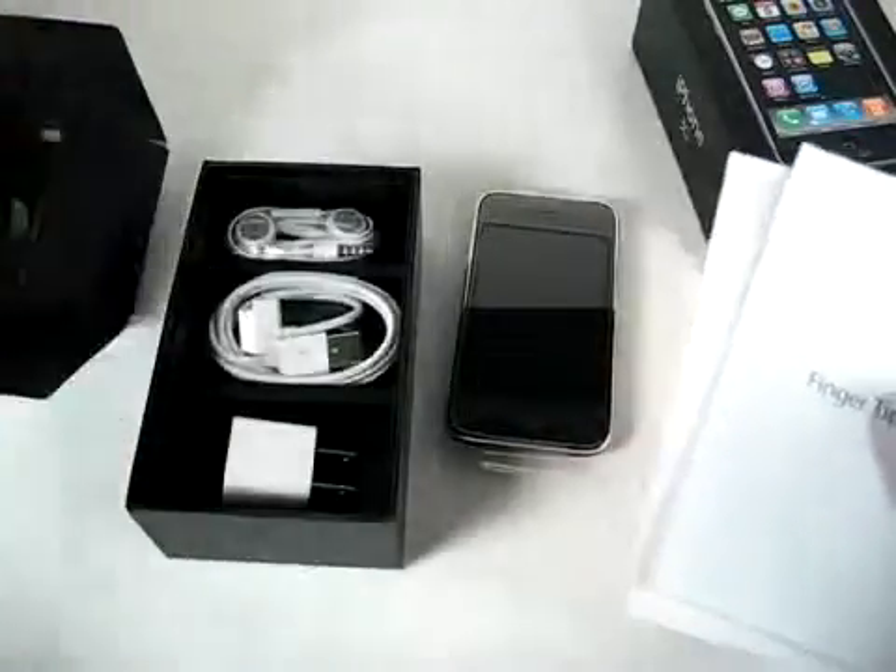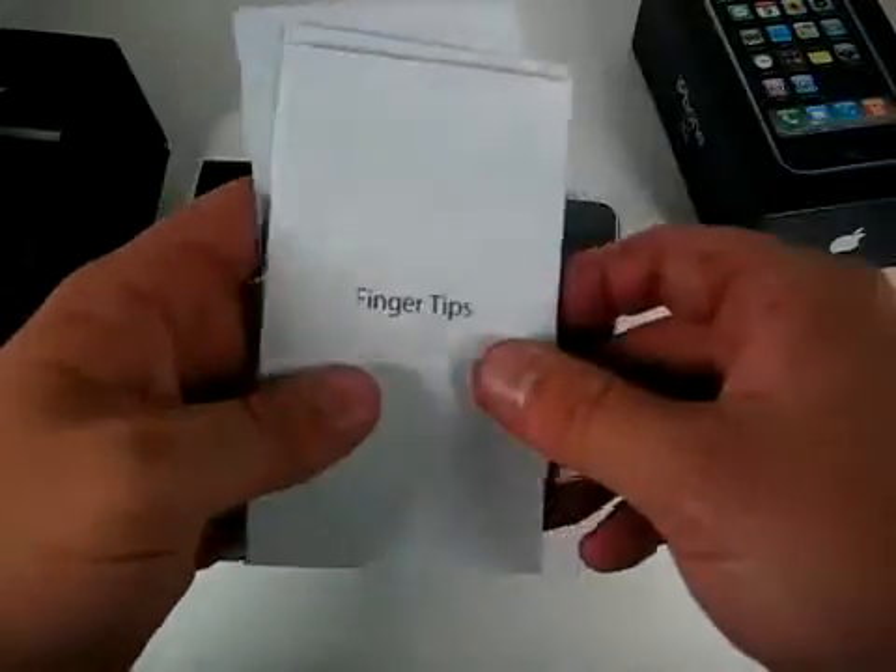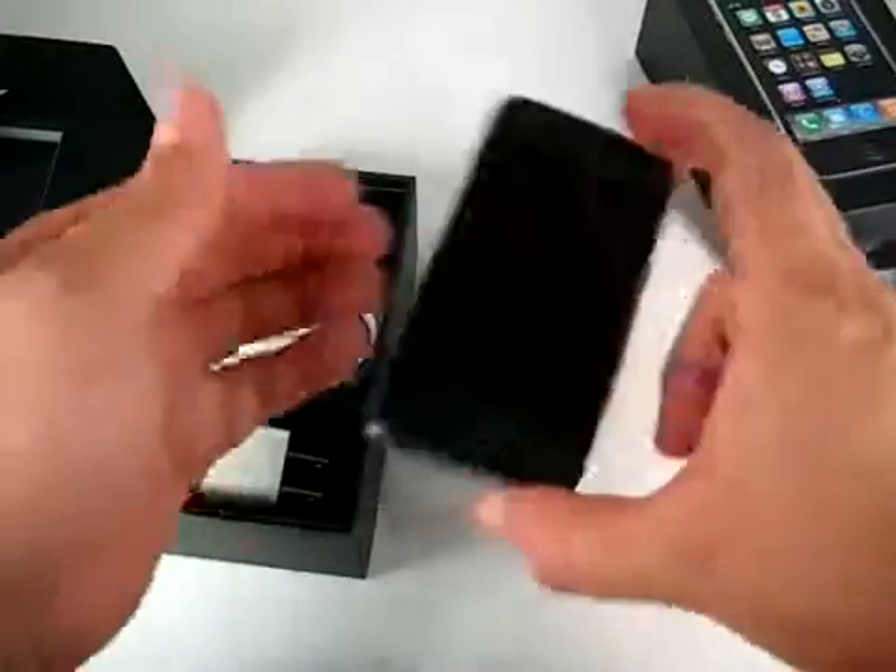We do have a cleaning cloth, which is nice because this is going to be a fingerprint magnet. And your standard documentation. So there you go — brand new iPhone 3G.